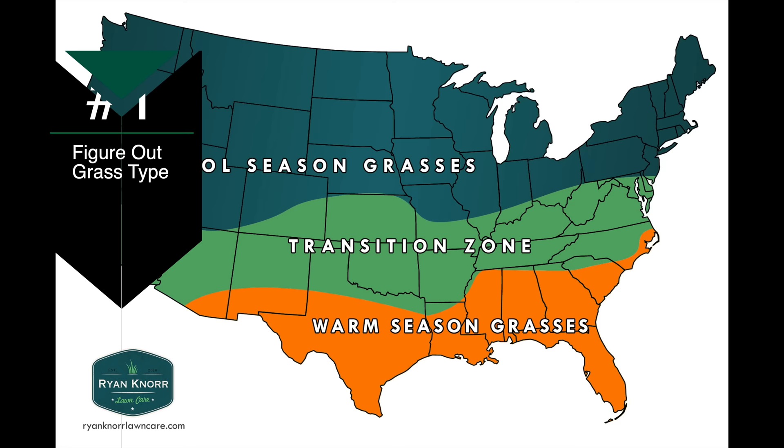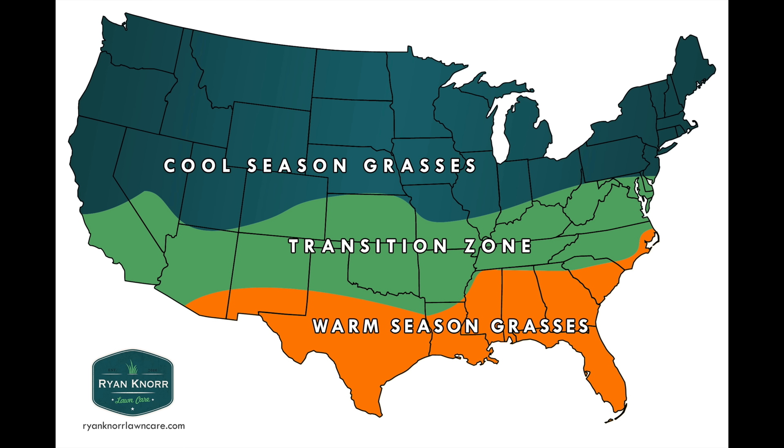The first thing you need to do — and it probably seems simple — is to figure out your grass type, or at least the region where you live so you can figure out general grass types for those areas. Up here in the north we have cool season grasses: Kentucky bluegrass, perennial ryegrass, tall fescue, and fine fescues.